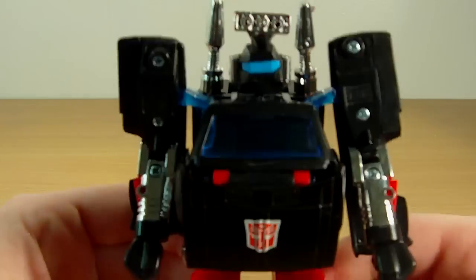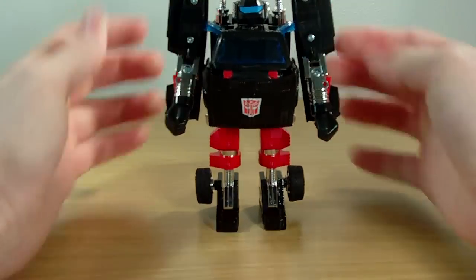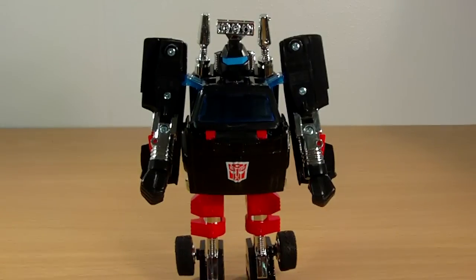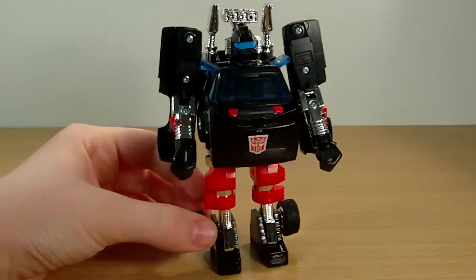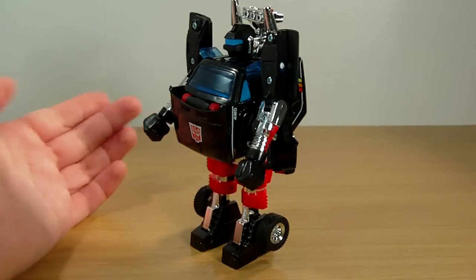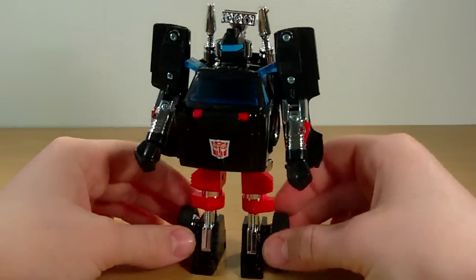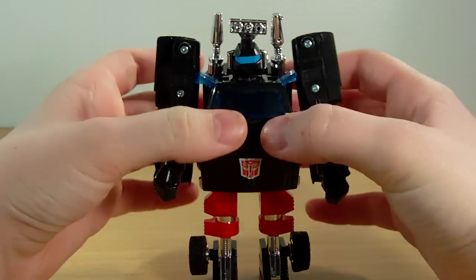There is Trailbreaker in his robot mode. One thing you may notice — mine doesn't have any stickers. I don't know why, but it didn't have any stickers when I first got it open. That really sucks. Out of the box, no stickers — there was nothing in the box. So I've got Trailbreaker with no stickers, which really sucks.